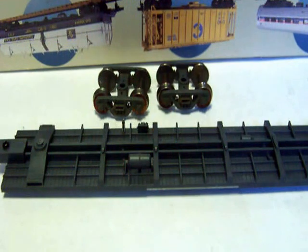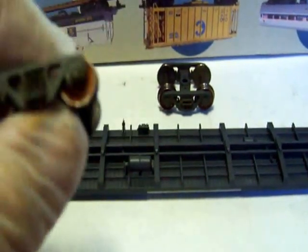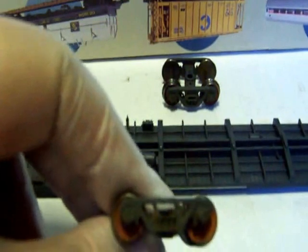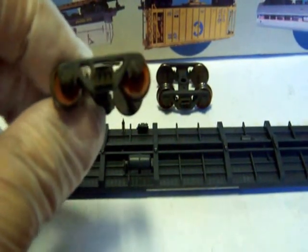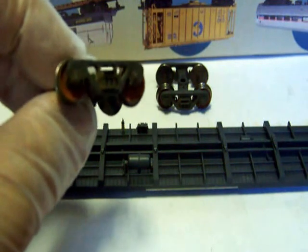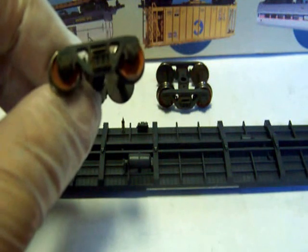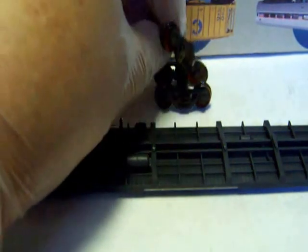We're back. Where I'm going to get started on this car is I'm going to do the bottom of the car first. I've already gone ahead and got it started on the trucks. If you want to see the video on how I do my trucks, go over and take a look at my freight car truck weathering videos on YouTube. From here we'll move on to the underframe of the car.